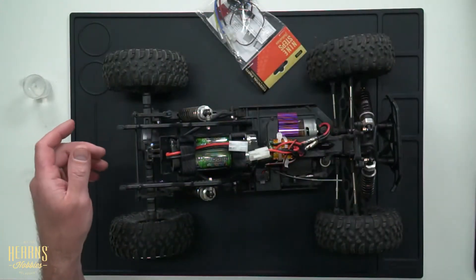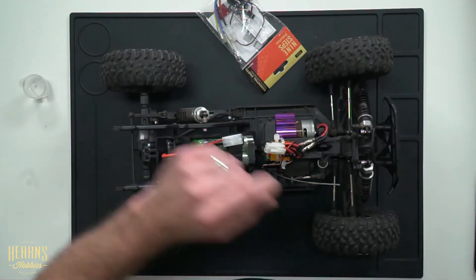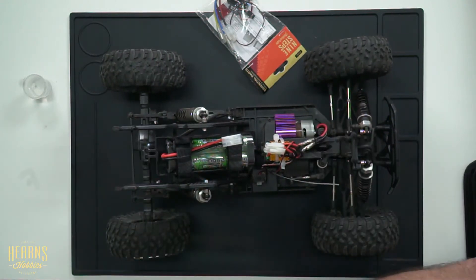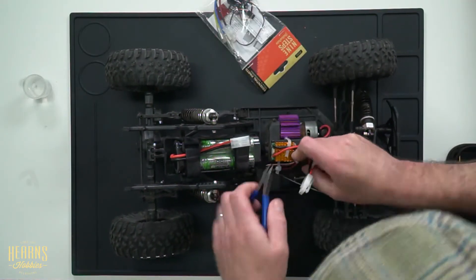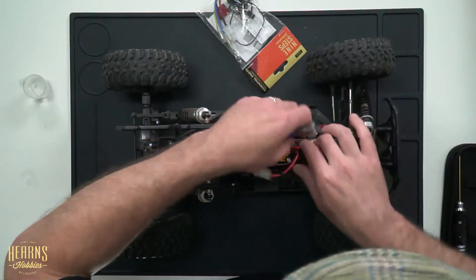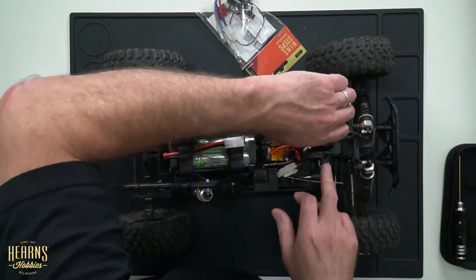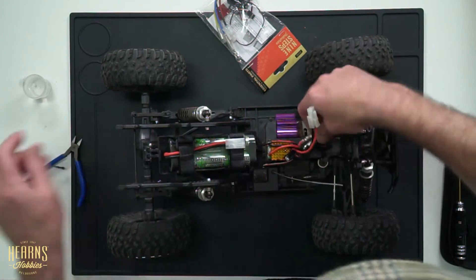I'm going to start by taking off the body, getting it all unplugged, and making sure that the battery is unplugged. I've got my trusty nine-step toolkit here. Now, speed controllers can fail for a number of reasons. Predominantly it's when they've been too wet — they are splash-resistant to some extent, but they don't like being submerged. Not in the long term. It doesn't work out well.